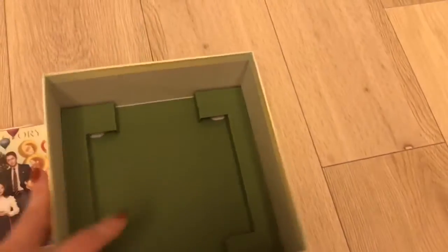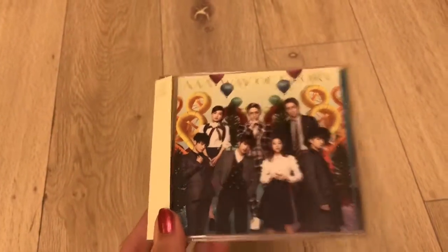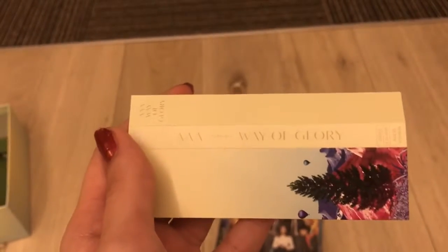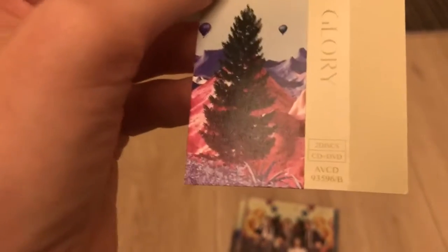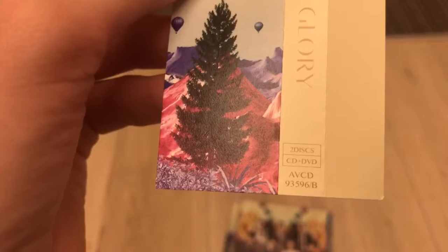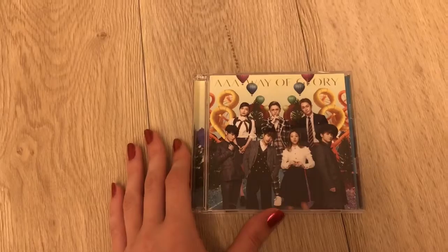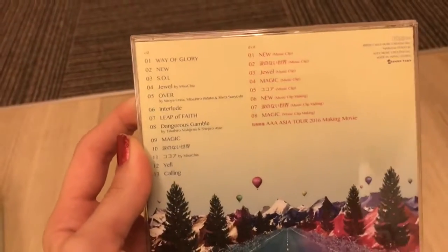Alright, and here is the CD with all the numbers. And here we have our Obi strip — it's Way of Glory. As you can see, this is a two-disc version — CD and DVD — or Version B. This came in maybe three versions, I think: A, regular, and B. Okay, so here's our cover, back — oops — checklist and DVD list.